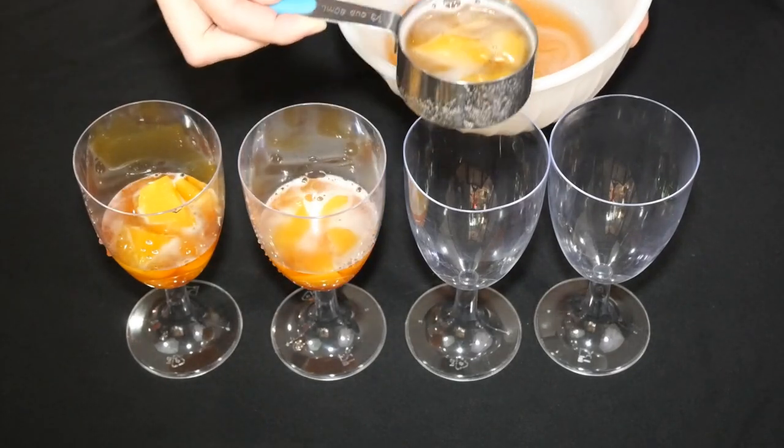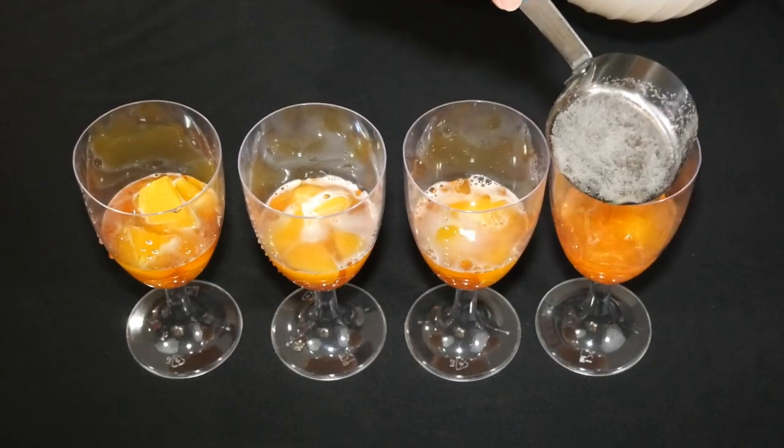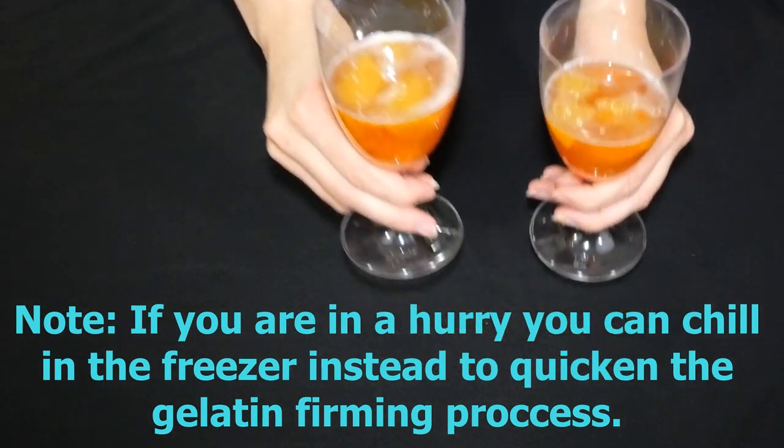If you don't want to measure it out, you can also just eyeball it — whatever works for you. Once you have filled your glasses, cover them and let them chill in the refrigerator for about one hour to help the gelatin set. Then after that hour, we will work on bowl number two.